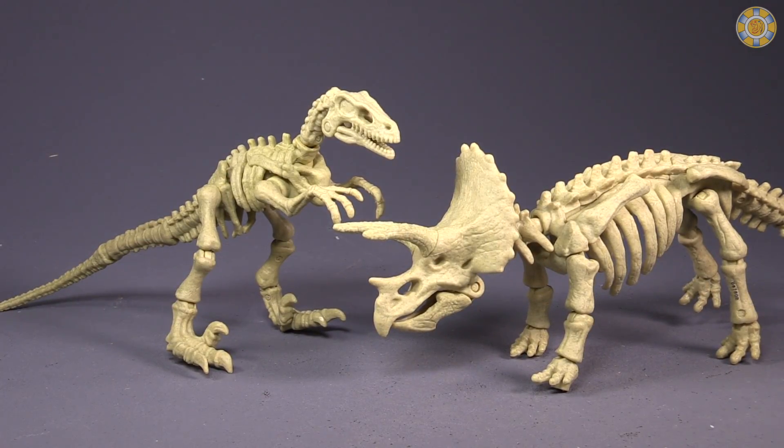Size-wise, the Triceratops is definitely bulkier than the Velociraptor, though I'm not sure how this scales to reality — I honestly do not know. That I would have to Google.